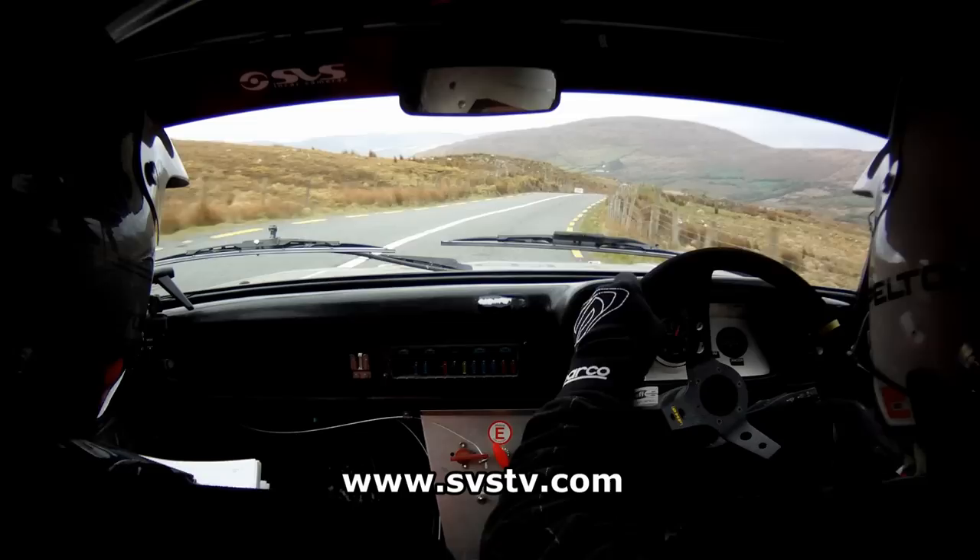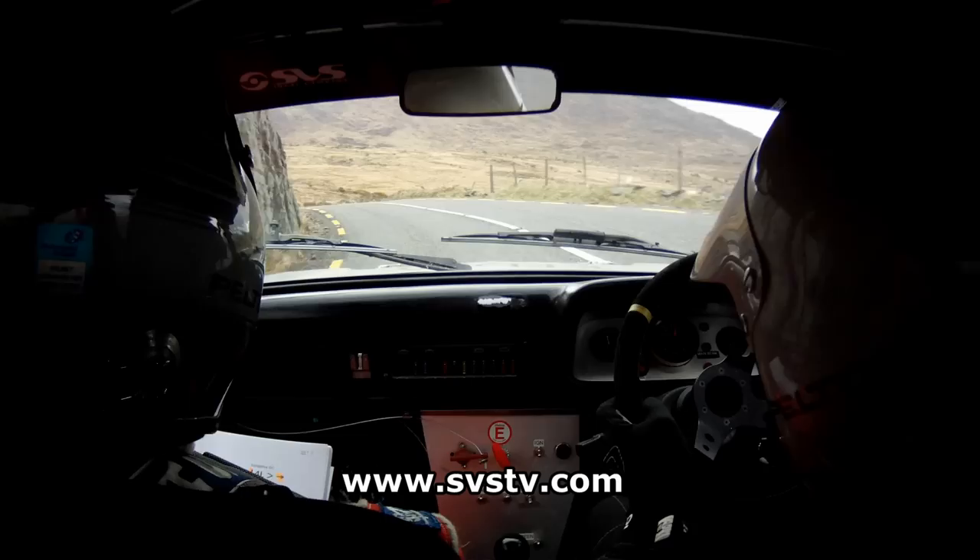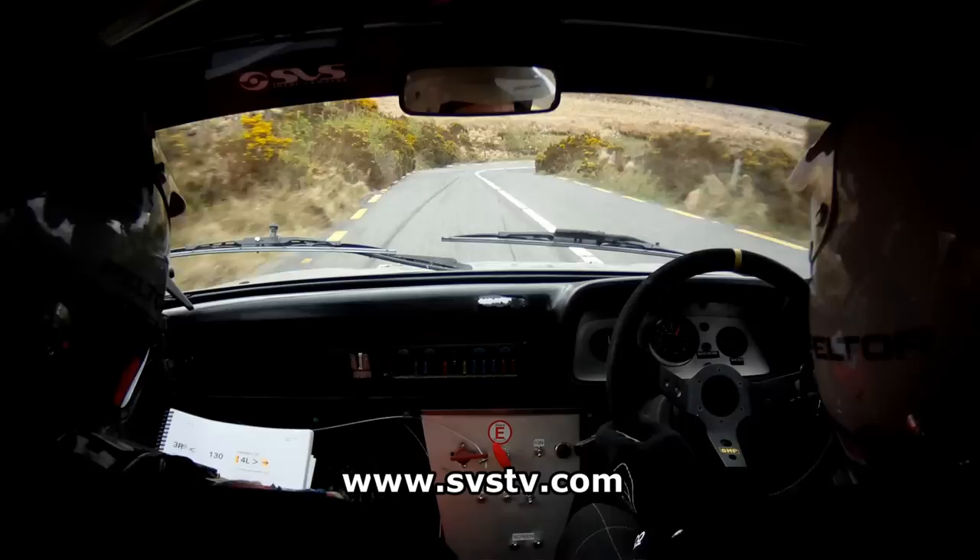Then caution, 4 left tightens into a 5 left, long, very long. 4 left tightens into a 5. And a 1 right, half long. 80. And a 5 right, and 1 left. 5 right, 1 left after it. 100.